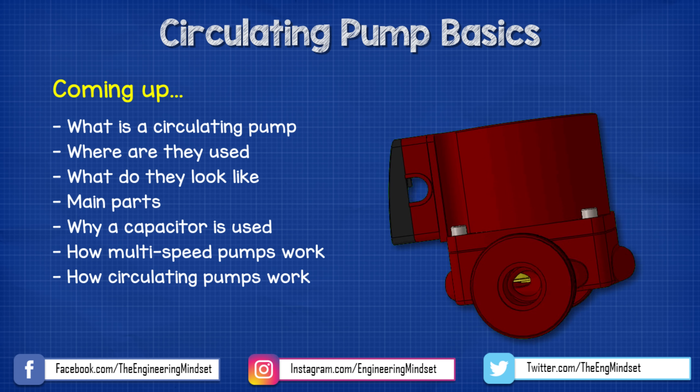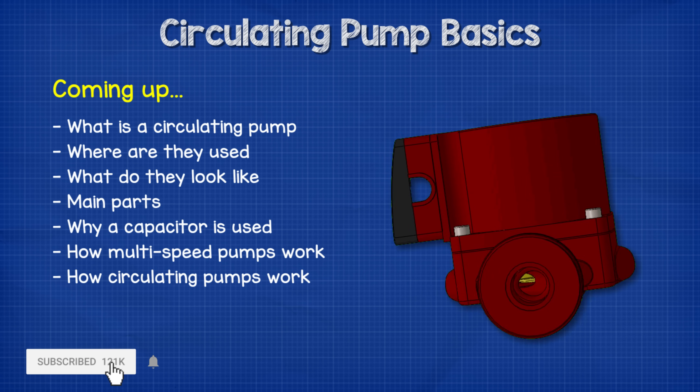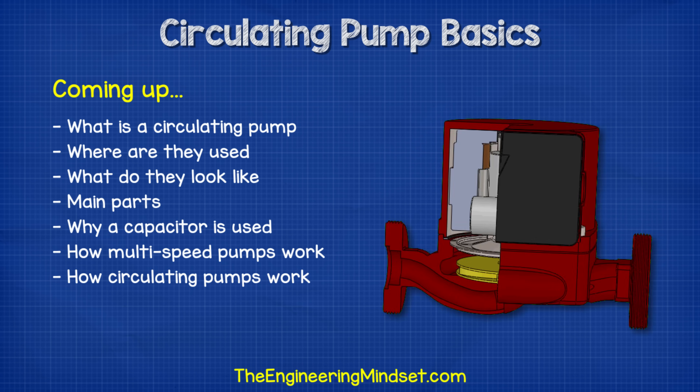Hey there guys, Paul here from TheEngineeringMindset.com. In this video, we're going to be looking at the typical circulation pump to understand the basics of how it works and where we use them.